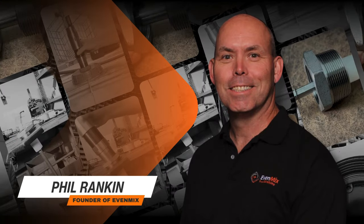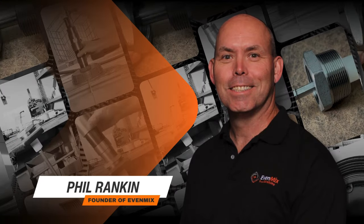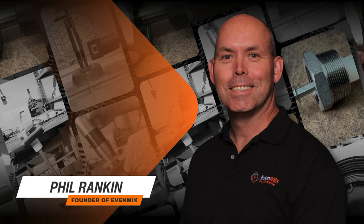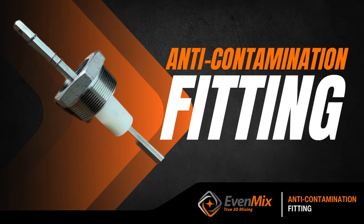Welcome to another Evenmix video. I'm Phil Rankin, the founder of Evenmix. In this video, we're going to talk about what we call our anti-contamination fitting.